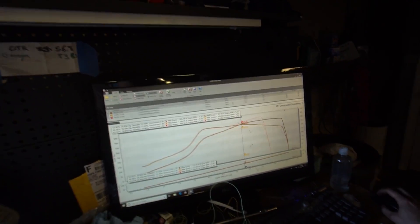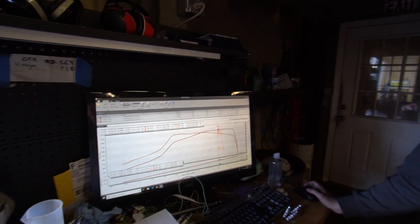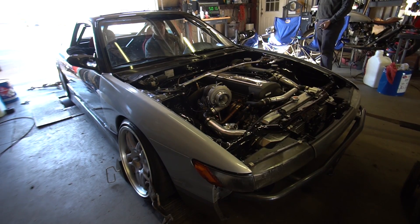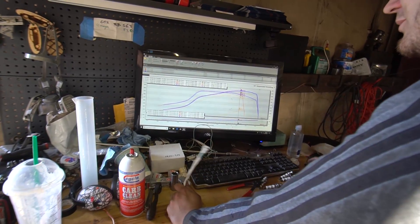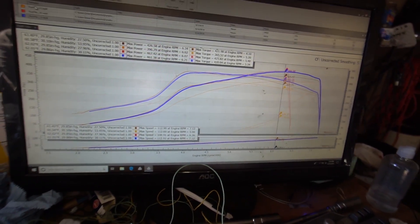We hit boost cut early but we made more power. You can see it picking up right here and then we hit boost cut — 467 horsepower. 461 to the face — that's a really nice curve. That turbo was made for this exact power band. You want to turn it up more? Yeah, let's do it.